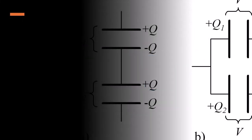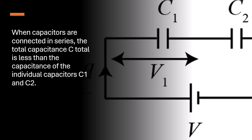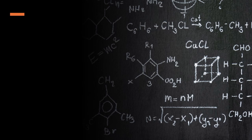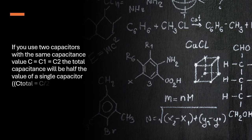Reduced Capacitance: When capacitors are connected in series, the total capacitance is less than the capacitance of the individual capacitors C1 and C2. If you use two capacitors with the same capacitance value where C equals C1 equals C2, the total capacitance will be half the value of a single capacitor.